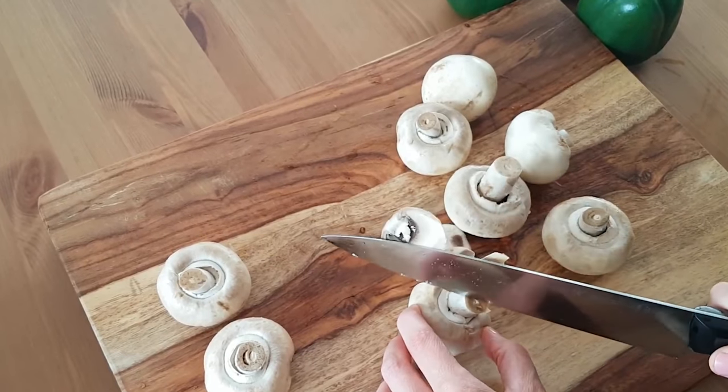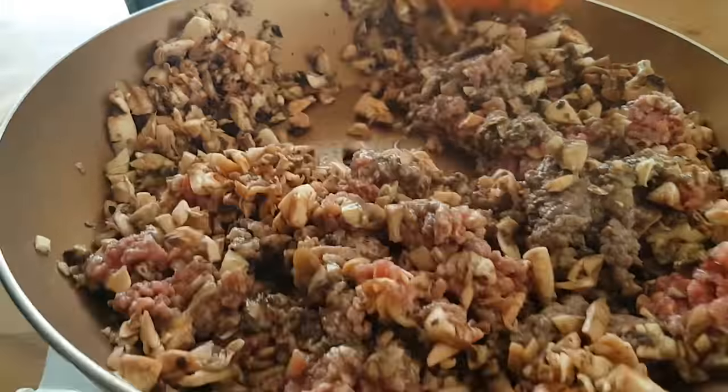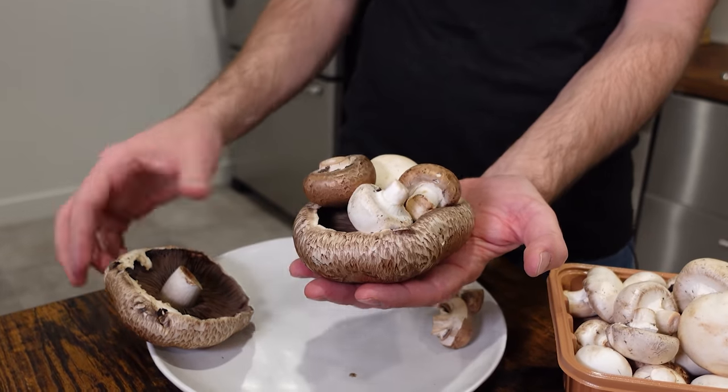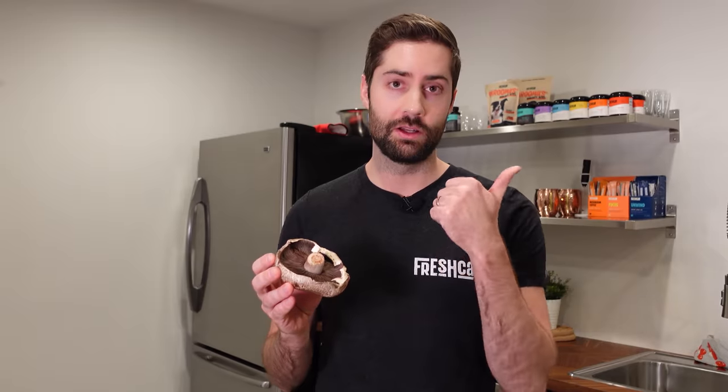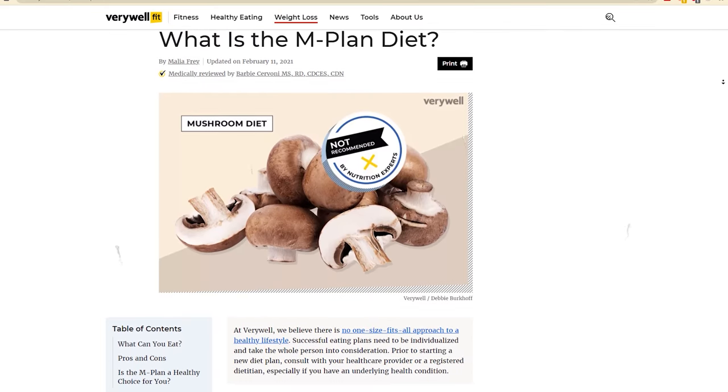There have also been studies on replacing meat in the diet with mushrooms as a weight loss technique. This might be something like the blenditarian approach, where someone makes a burger and half of it is meat and the other half is mushrooms. Mushrooms work well for this because they taste good and have a really good meat-like texture, while at the same time having a lot less cholesterol, a lot less fat, and a lot more fiber. There was even a fad called the M-Plan diet, popularized by Katy Perry, which basically sang the praises of replacing meat with mushrooms at least one meal a day to help shed the pounds.